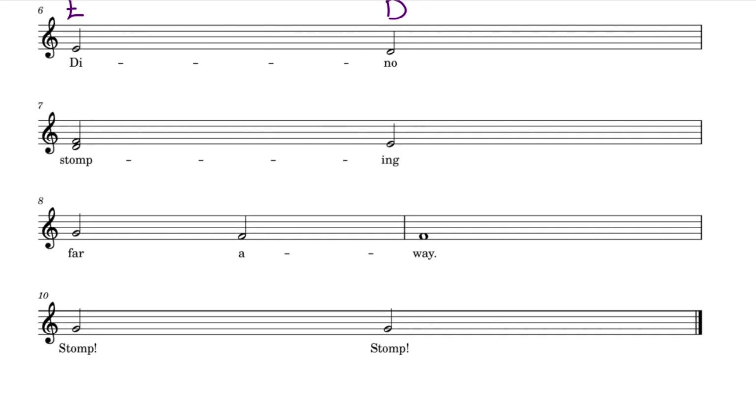Now we have a chord with the top note an F, and the bottom note a D. When we play these notes that are stacked on top of each other, we play them at the same time.